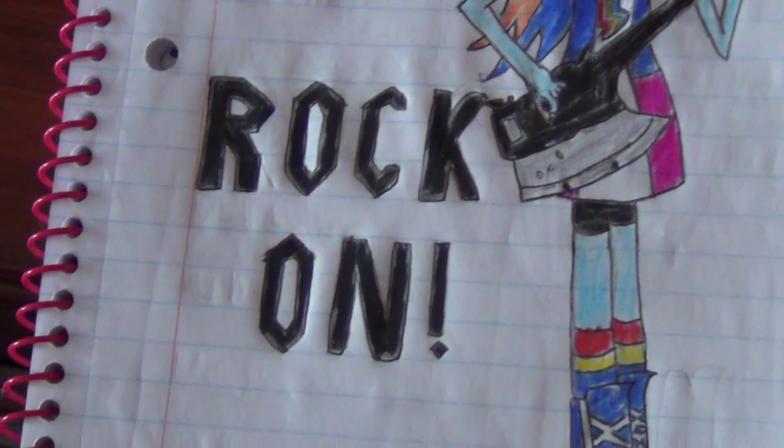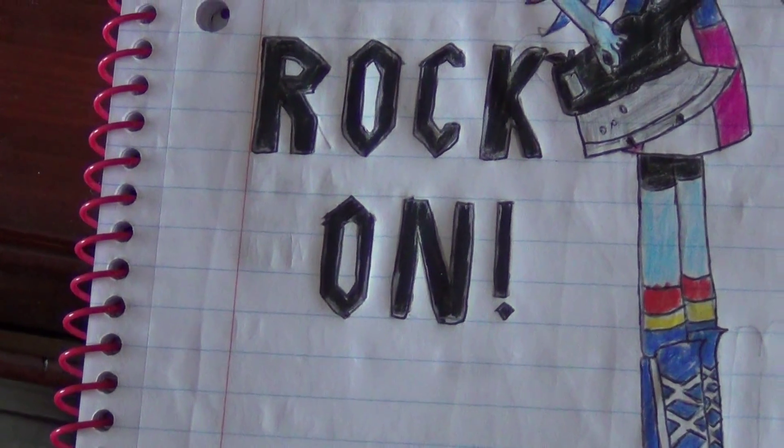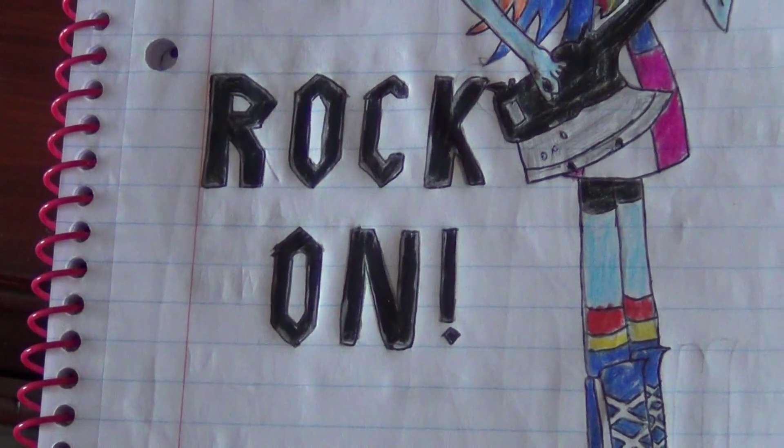Anyways, all I can say is rock on, and I'll get a review of that movie this fall. Take care.